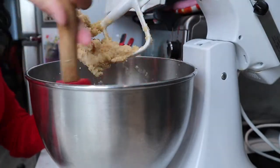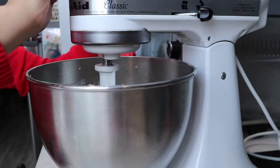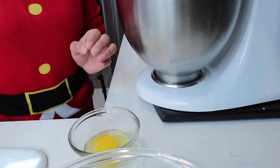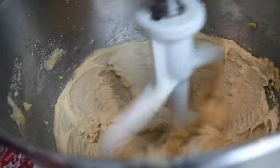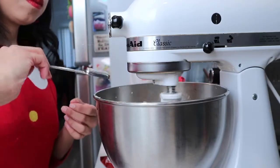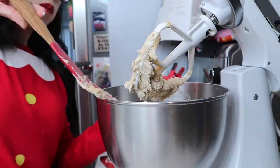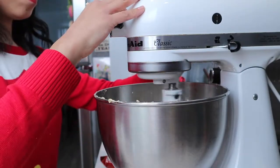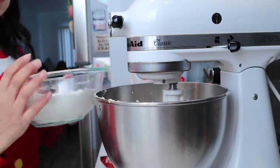As you go, you want to make sure you're scraping down the ingredients that stick on the side of the bowl — that way everything gets incorporated nicely and blends together. I like to crack my egg in a separate little bowl so I don't get any eggshells in the mix. At this point you also want to add your teaspoon of vanilla extract.